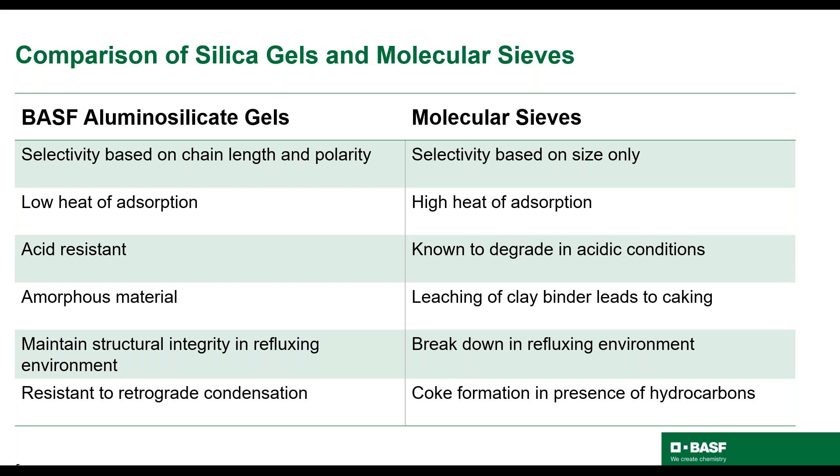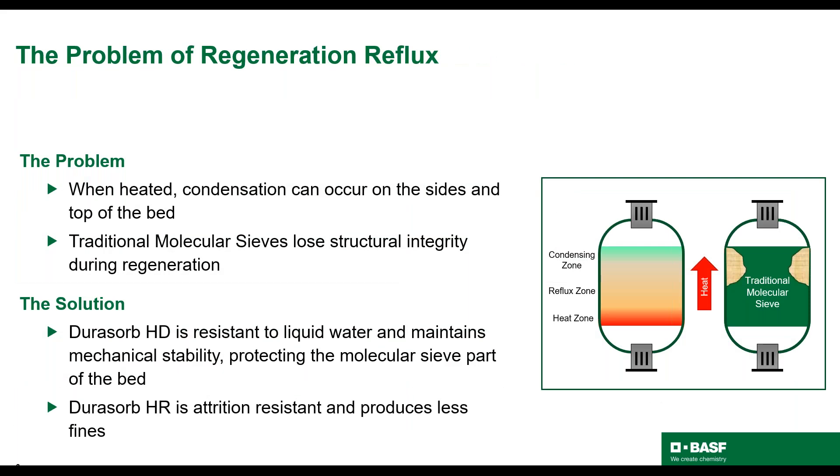On the next slide, I'll further explain regeneration reflux, another possible failure mode for molecular sieve dehydration units. Some of you may be familiar with the problems caused by regeneration reflux. If you have worked with a DEHI unit that is experiencing pressure drop issues, the problem may be caused by degradation of the molecular sieve due to refluxing during regeneration. As you can see in the picture on the right, condensation occurs when the bed is heated during regeneration. The top part of the bed is colder relative to the rest of the bed, so the water that has been desorbed will condense. In the hotter section of the bed, this condensed water will start to reflux. Standard molecular sieves break down in this environment and a donut ring of caked material forms on the top of the bed. BASF has come up with a solution to this problem by designing the bed with multiple layers and leveraging the unique properties of Dorisorb HD.